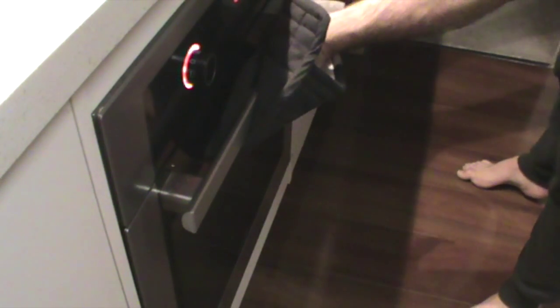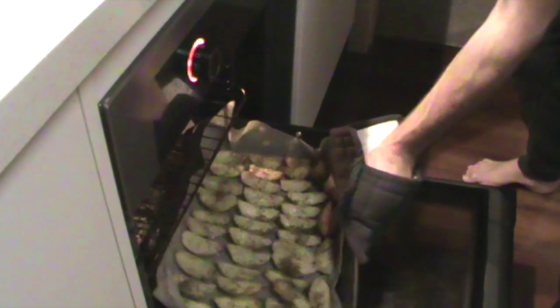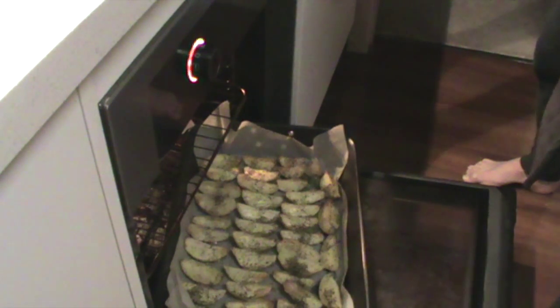We leave it on for about an hour. Let's check them — it's been about 45 minutes. These are looking nice and golden; they're just about ready to serve.